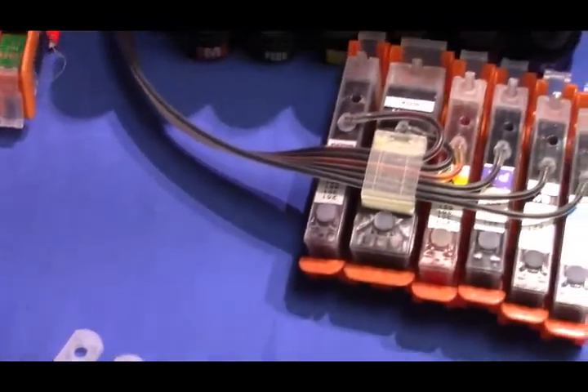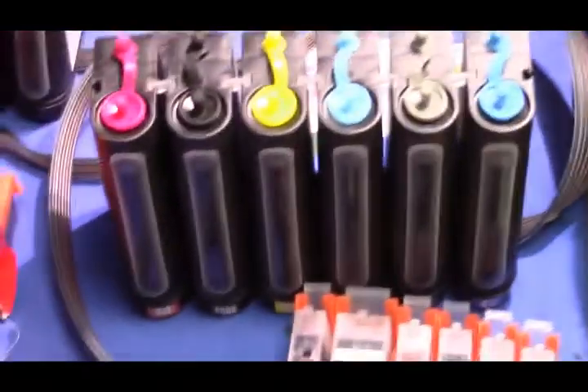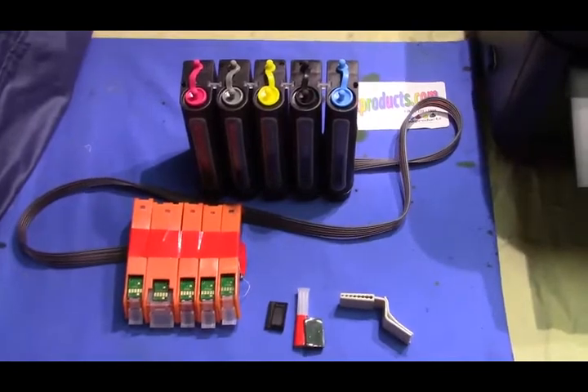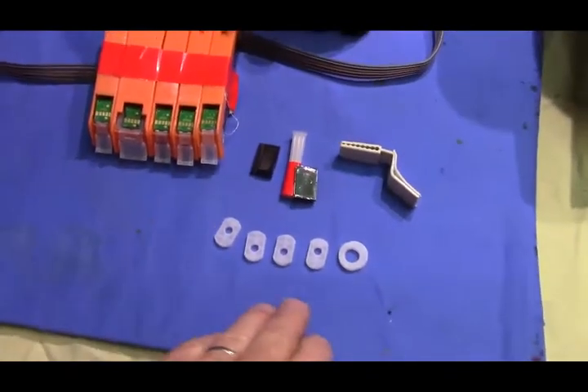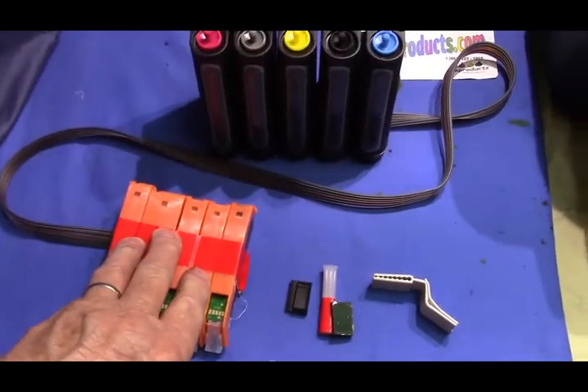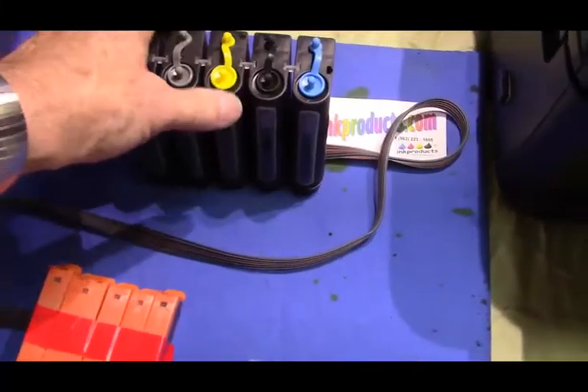You'll get all the parts and pieces - it's very simple to install. I'm going to take you through all the printers and how to install the system. When you first get the CIS system from us, you're going to get all the parts and pieces. You should lay them out - there's your cartridge, it's going to be a five color system, and the black tower.